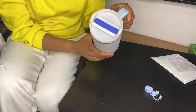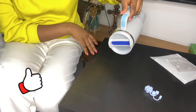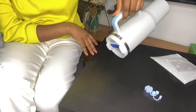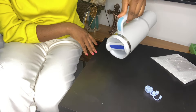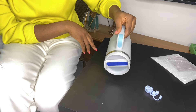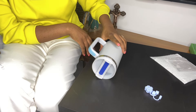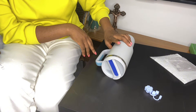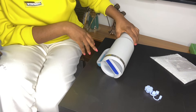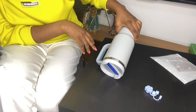We have it all covered up. Let's try to see if it's leaking - no leakage, no leakage! You can see the water inside but no leakage at all.